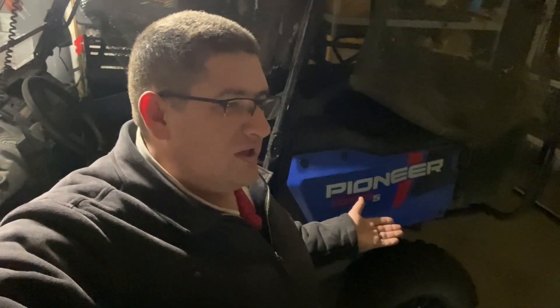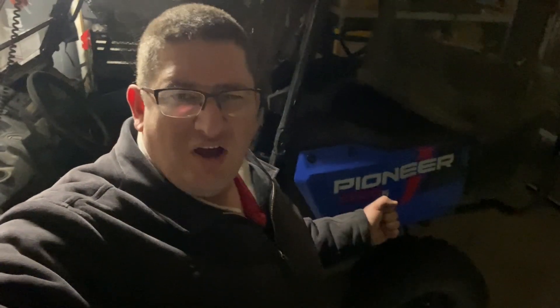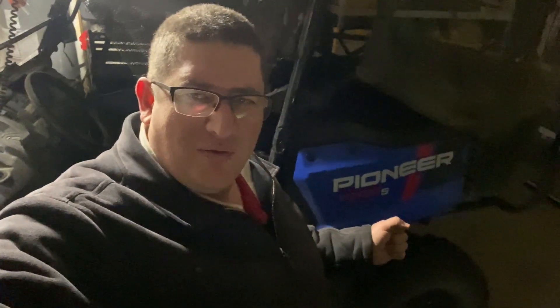Hi, my name is Ed and today I'm going to be working on my Pioneer 1000-5, a 2022 model. The reason I'm working on this today is because when I go from two-wheel drive to turf mode, sometimes it doesn't respond. I have to travel a bit of a distance before she responds and actually switches over. I'm going to try to adjust the cable to improve that response and show you how I would do that.